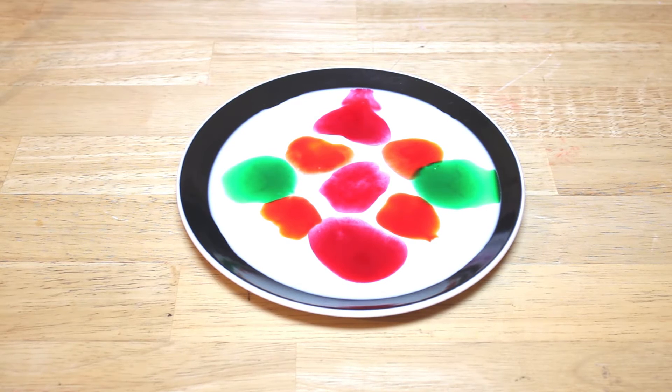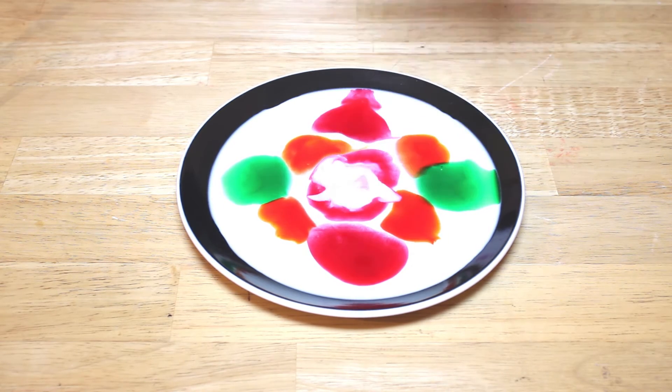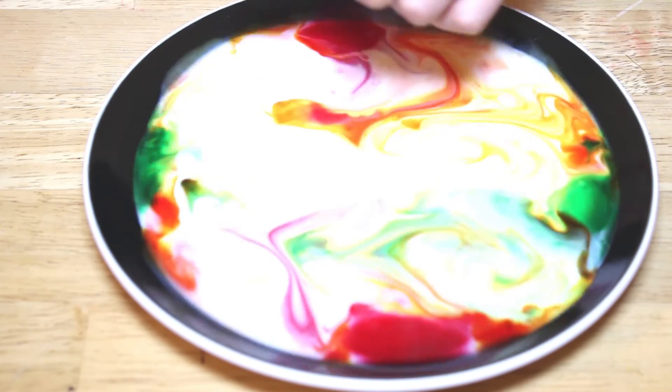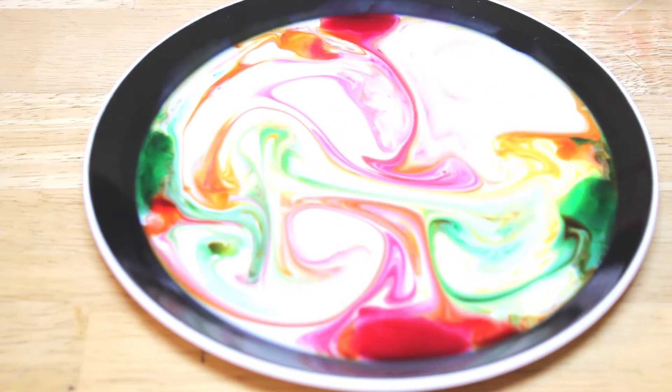The science behind this — as you can see, the food colouring sits on the surface of the milk. When we add the soap, it breaks down the fat in the milk. This causes the molecules to move, which pulls the food colouring and makes it spread out.